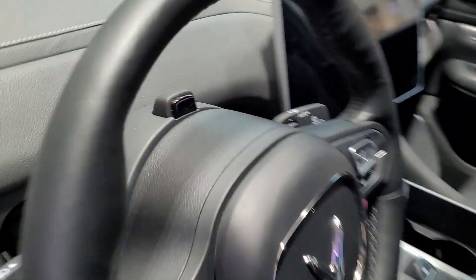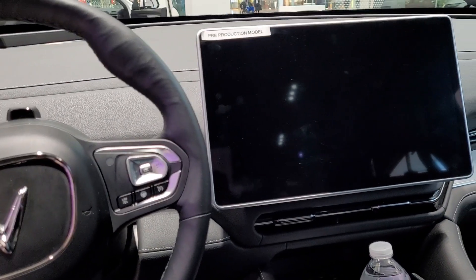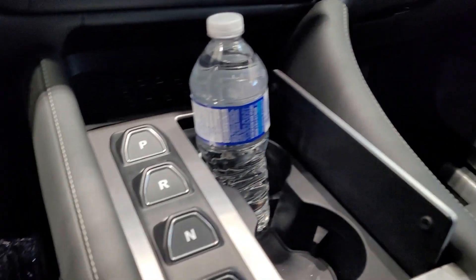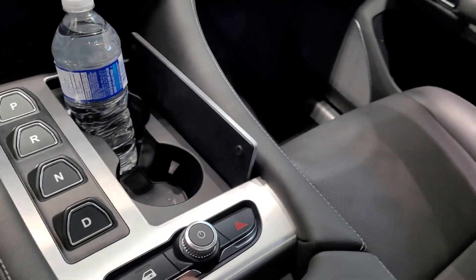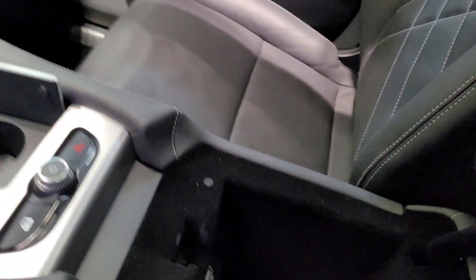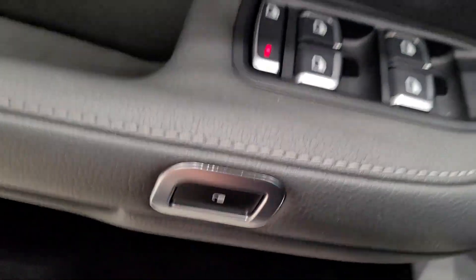There's a running board on this model. Inside the VF9, it looks similar to the VF8. There's very nice stitching on the leather on the top-of-the-line model. The transmission is very similar with four buttons and a start button. There are two USB chargers in the center console, and a small side button — I think to lock the door.